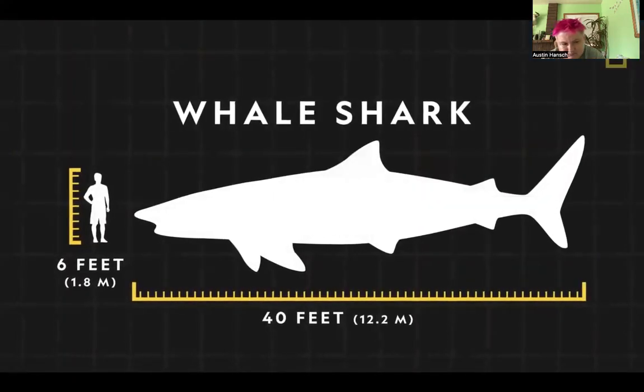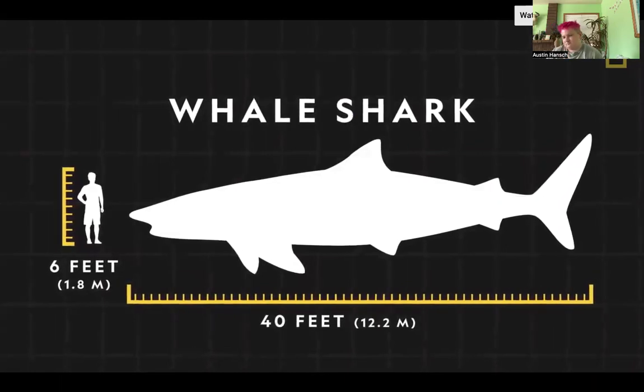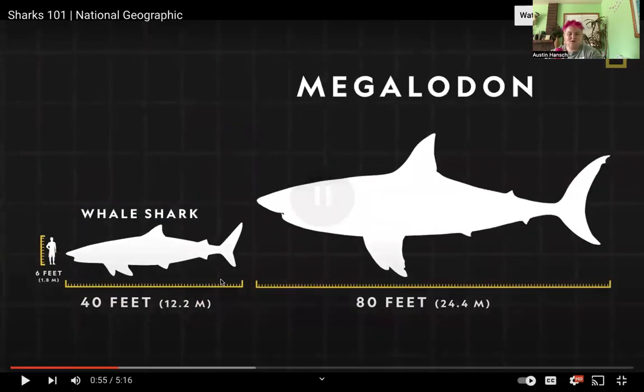Of the estimated 34,000 species of fish, the largest are whale sharks. These gentle giants usually grow to about 40 feet long and weigh an estimated 15 tons, with mouths that can span four feet wide. The gigantic whale shark, however, pales in comparison to the largest fish that ever existed — the megalodon. We need sharks in our oceans to survive — we need them to keep swimming around.